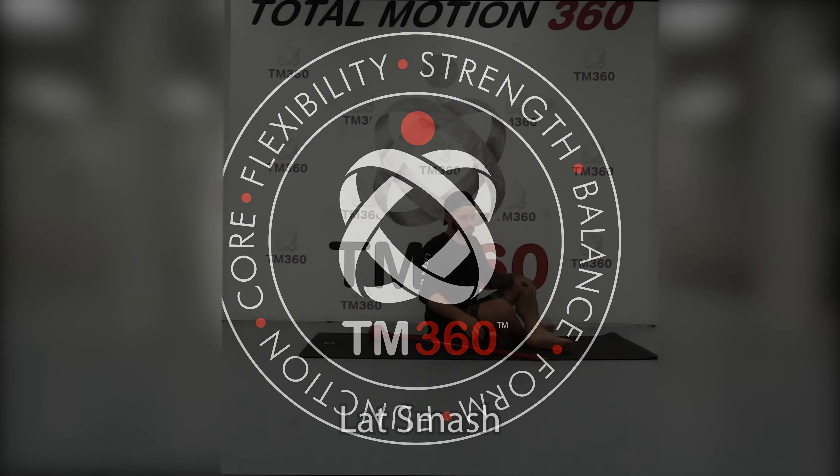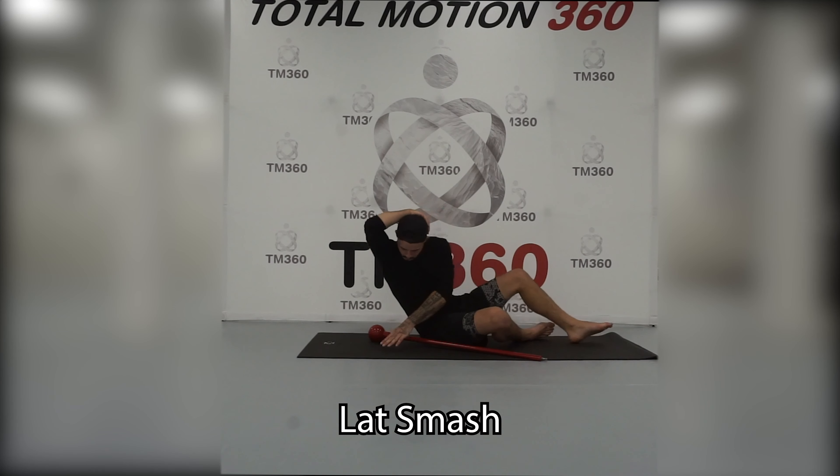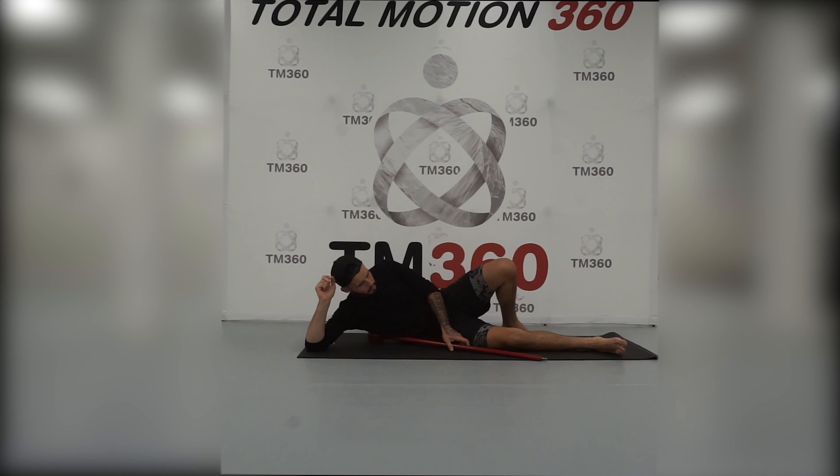The lat smash: if you put your hand over your head and feel on the side of your body, you will find the bony part of your scapula sticking out. Right underneath that bony landmark is where we're going to be smashing — taking that muscle tissue right underneath that bony landmark.